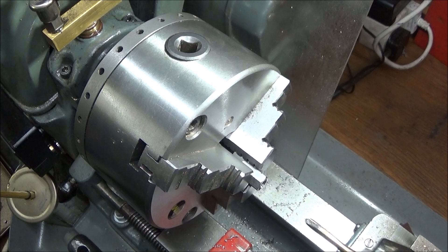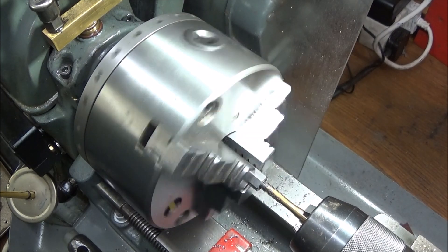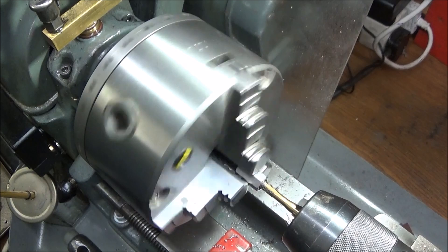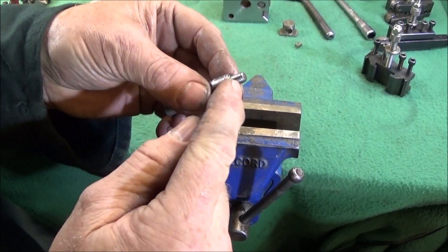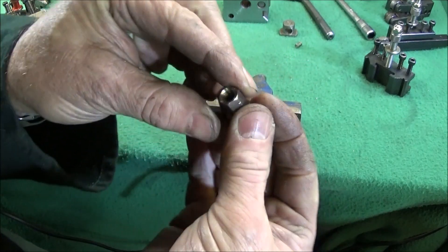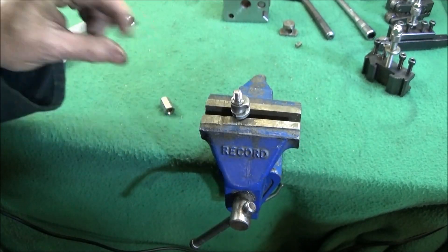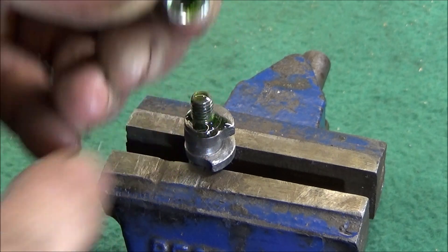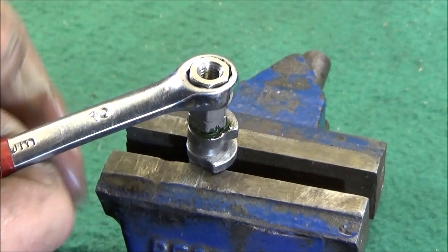The countersink will throw up a burr so just use a 6mm tap to clear that. Then clean the thread off with acetone and put it in the vice - you can see there's a nice big chamfer on it now, which is good because you can get a nice amount of Loctite in there. I've covered the thread with Loctite 638 and put plenty in the nut chamfer, then just screw it down and tighten it up with a 10mm spanner.